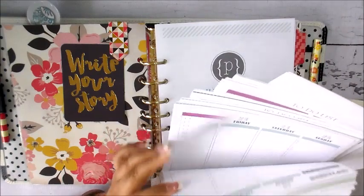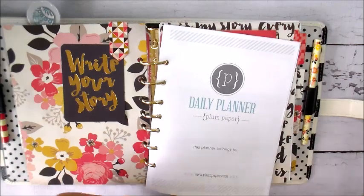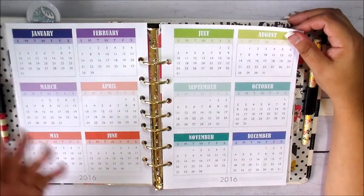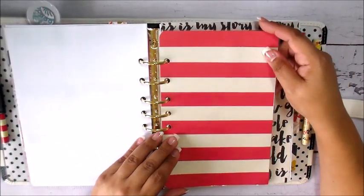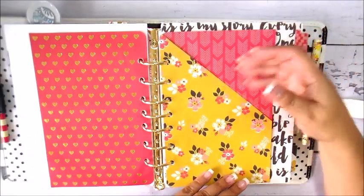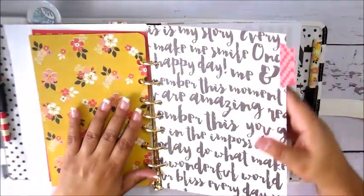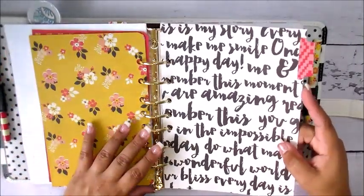Depending on what planner I want to use after three months — whether it's this one or a different one — I can make that determination then. Here is the planner in its entirety: the to-do list, the weekly vertical layout I selected — it's a Plum Paper Planner in all its functionality, just adapted to fit into this A5 Franklin Planner. It also comes with a year-at-a-glance calendar, which I love. Each month has a dashboard and a pocket for receipts.